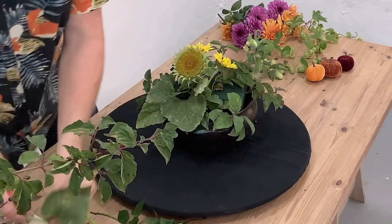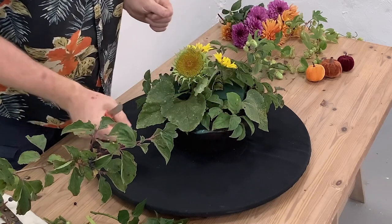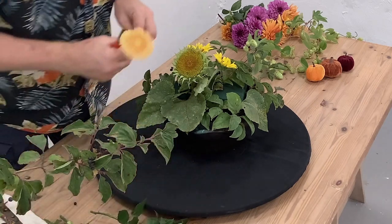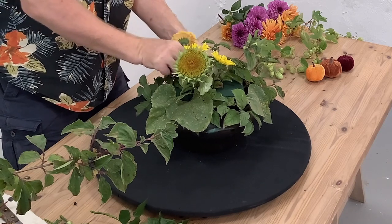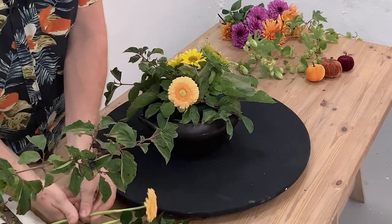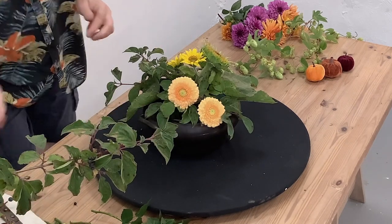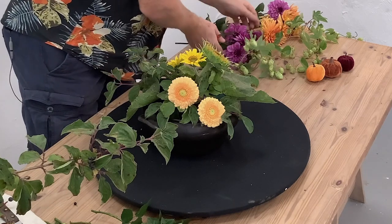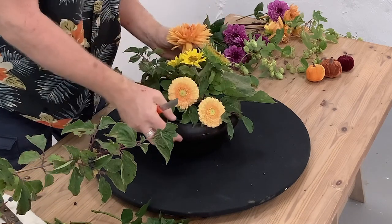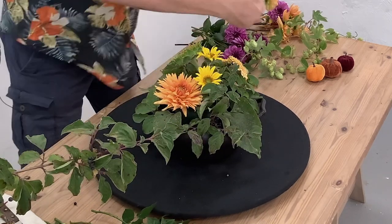Obviously you could use a different material — like say ivy would be quite nice. So we're starting to build up our design. Our next kind of big things are probably these gerbera, so I'm going to pop these in. I'm just putting them in and they go in quite easily. With gerbera they can be a little bit tricky with the stems if they're quite soft, so you want them to have had a good drink — that's really the trick. And then we've got the weight of that there, the weight in the middle.